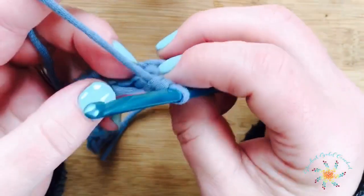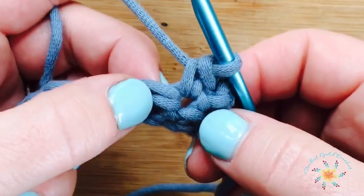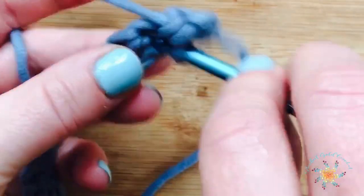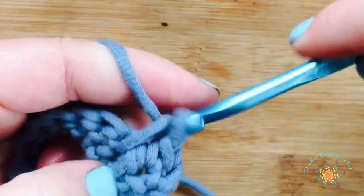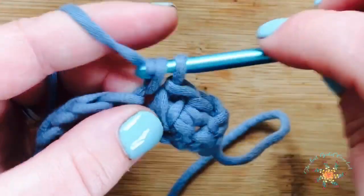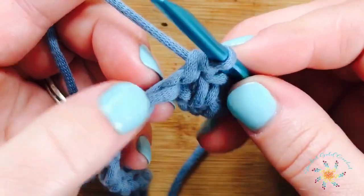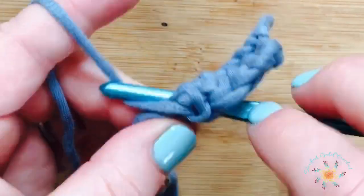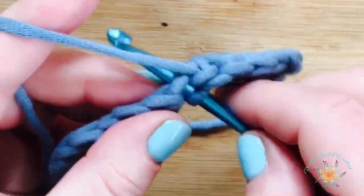Then we're going to do the spike stitch, which works below your main stitch. Follow your single crochet down and you can see there's a little hole underneath it. Go straight into that hole and do your spike stitch, which is basically a long single crochet — pull up and complete your stitch. Then single crochet in the next stitch. Just go down from the top of your stitch, follow it down, insert your hook, yarn over, pull up a loop, stretch it a little bit, then yarn over and pull through to complete your single crochet.